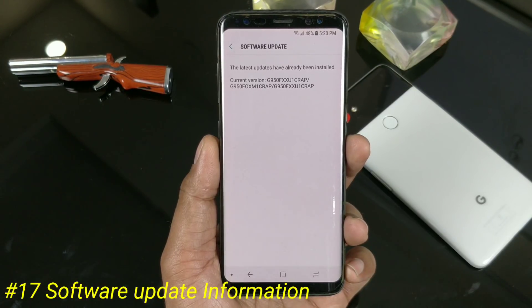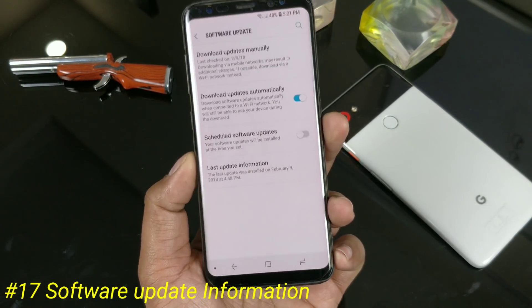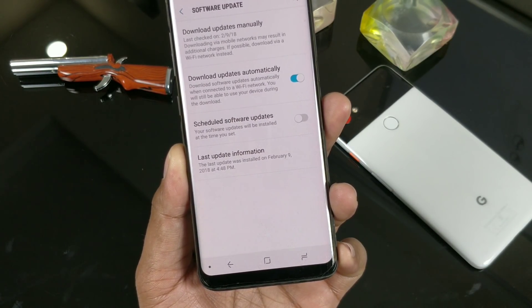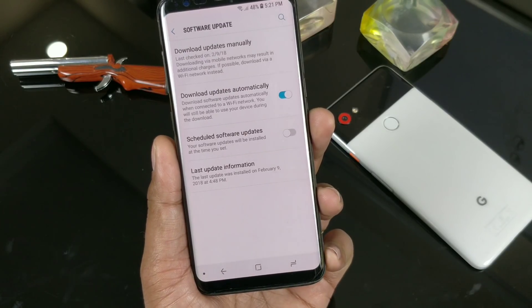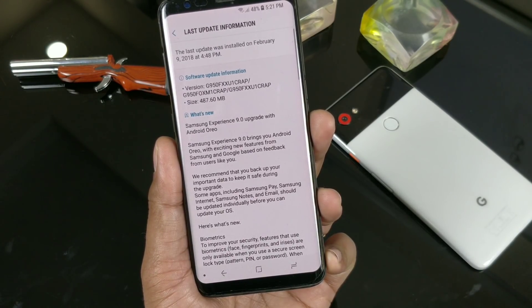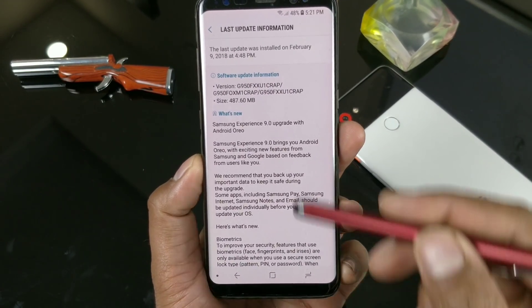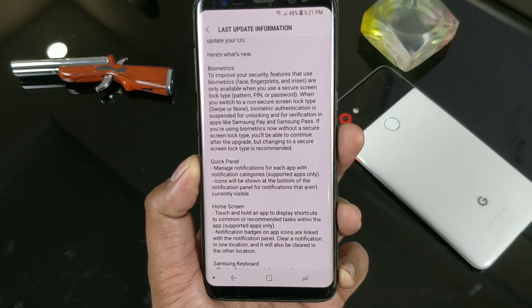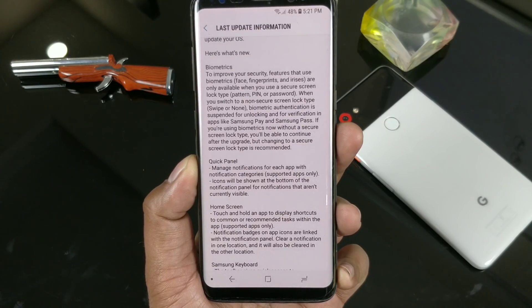On the software update section, earlier once you updated your software you couldn't see the change log. Now there's a new Last Update Information section — it will show you the date when the last update was installed and every detail, which is great. If the update is very major, you can just go to this section and read what's new in the Android Oreo update.